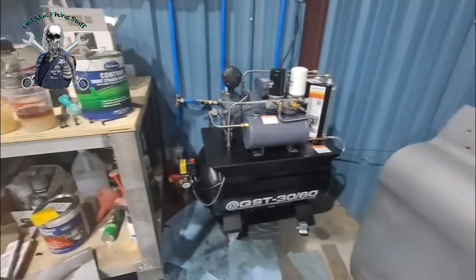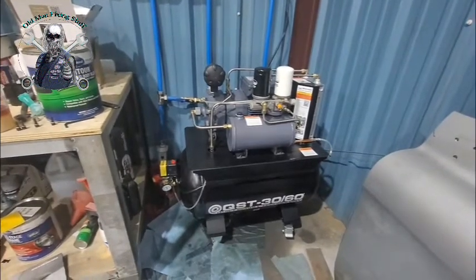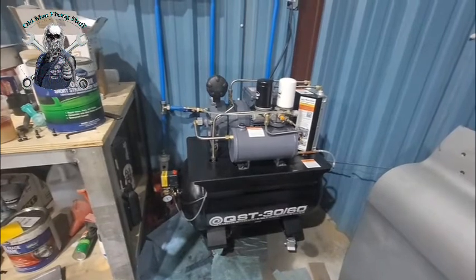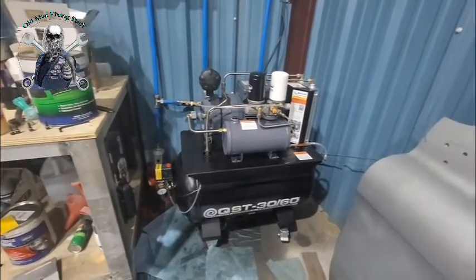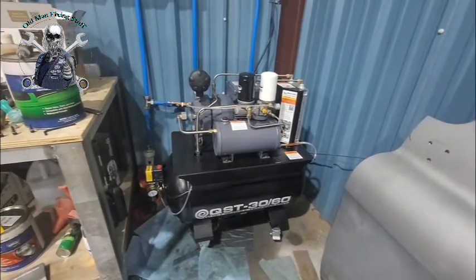This is an update on my Eastwood scroll compressor — my third one. Both previous ones had problems. Eastwood is really good at standing behind the warranty, but I think I've finally figured out what's going on with these things.